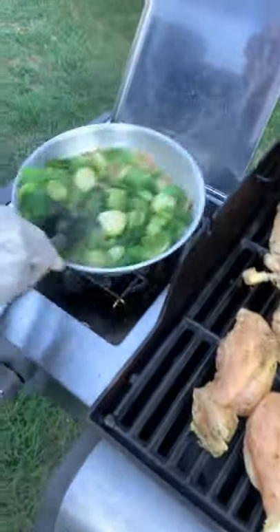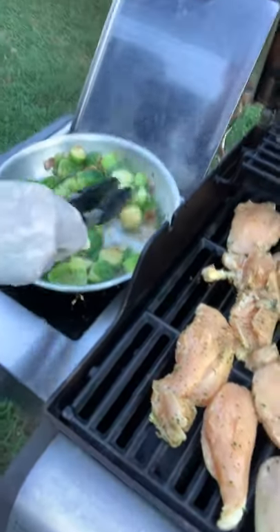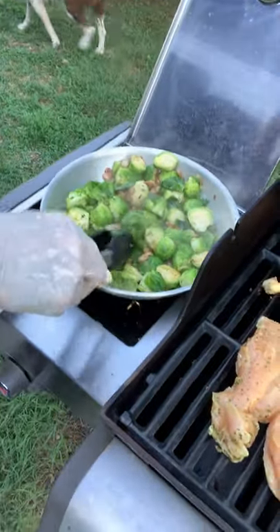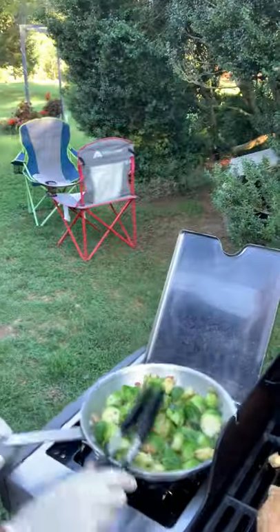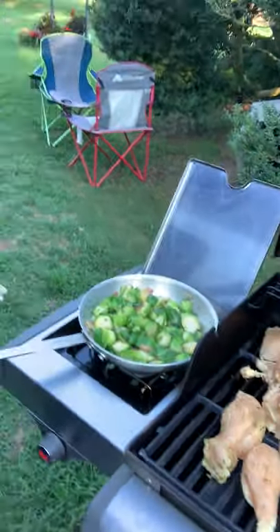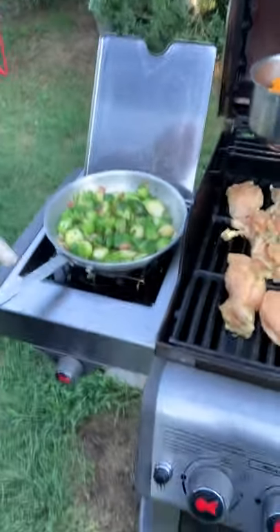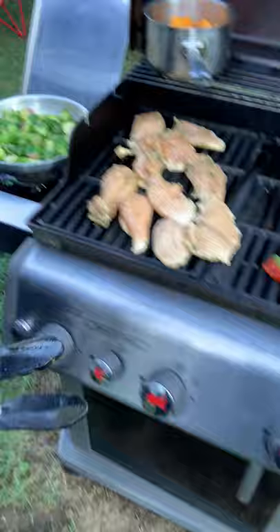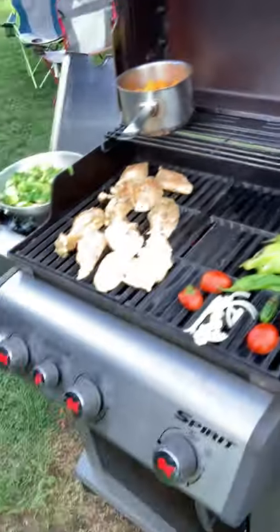We got those on high heat. See that? No burnage. You see everything staying nice and green. You want to blanch your Brussels enough where they're still green, but you don't want to turn them light green — that means they've gone too far.